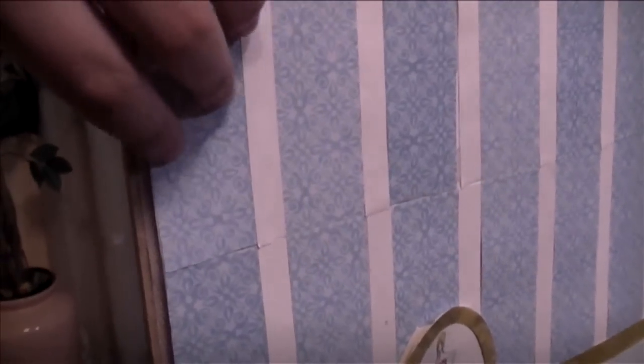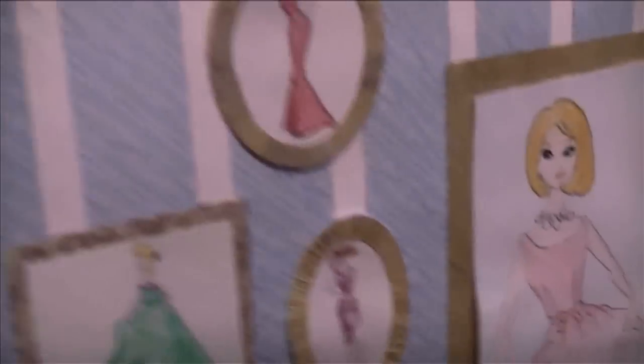Everything is made out of poster cardboard and craft paper — just different pieces of scrapbooking paper from a scrapbooking store. Mickey designs different little panels with them and puts the pictures on there. It creates a really nice look.